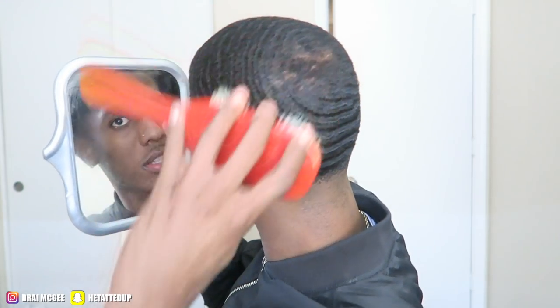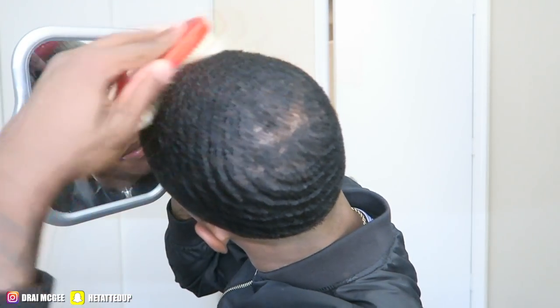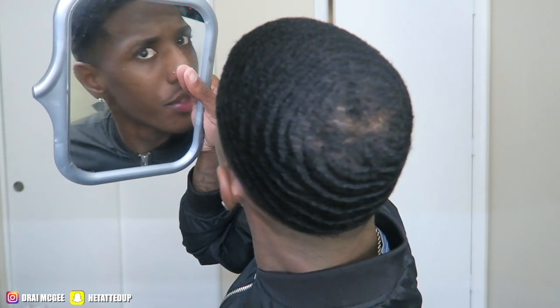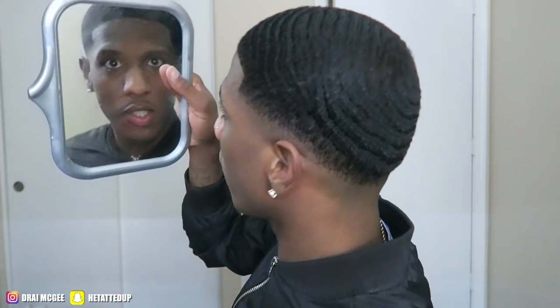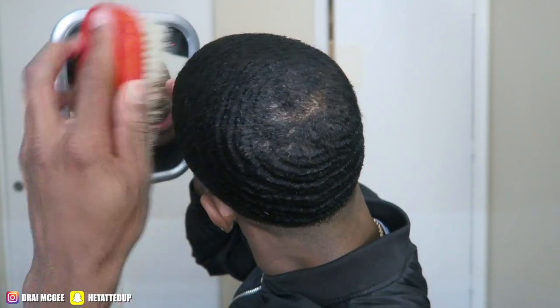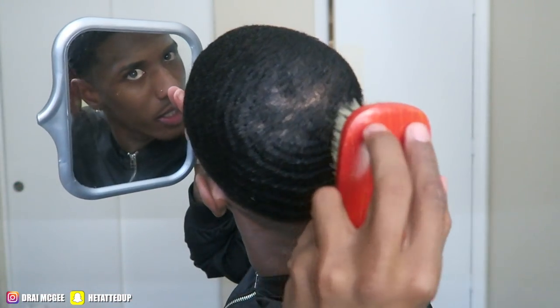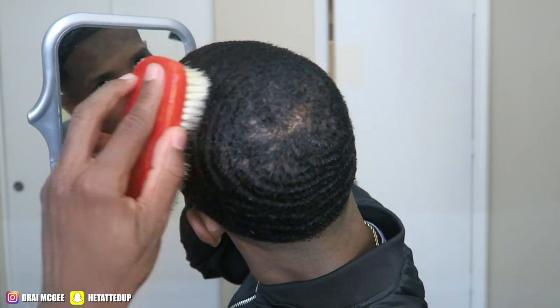From your crown, down — all the way. You don't need this brush specifically; you can use a curved brush and still brush like this. Or you can sit there and go like this to separate it — just like that. It's not that hard. It's really easy.